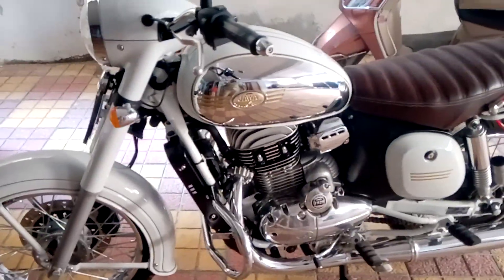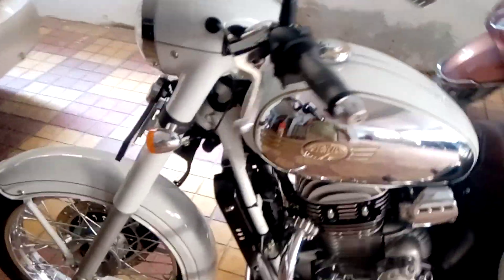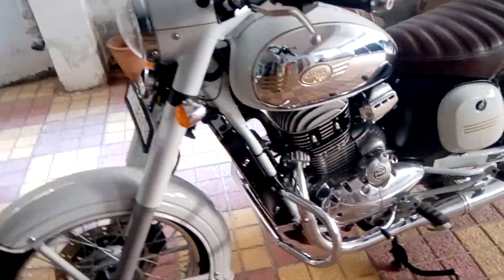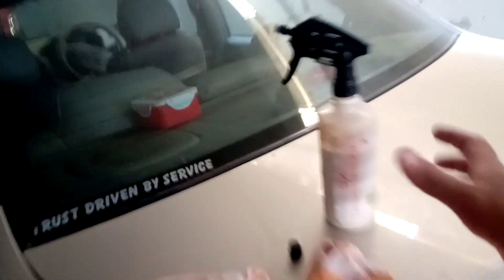Hello and welcome back to my channel. Today I'm going to show you some tips on how to detail your Java. I just got my bike washed from a local workshop and you can see the results. It looks brand new and now I have got this one over here which is basically a liquid spray wax.